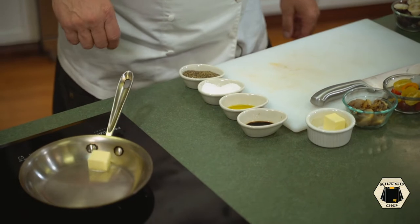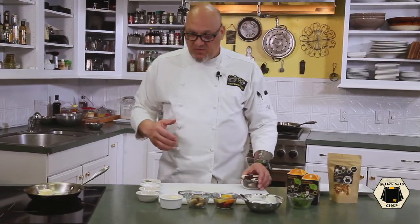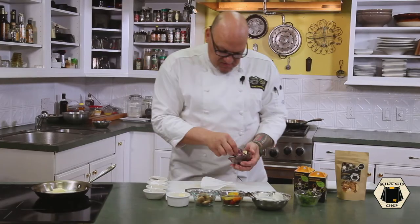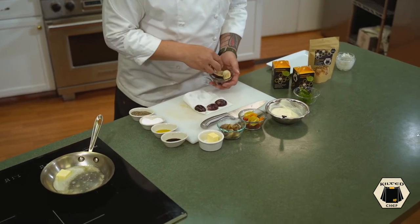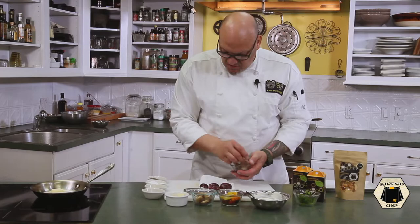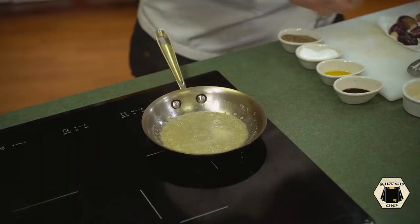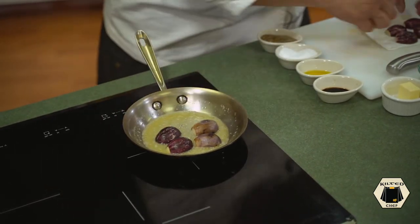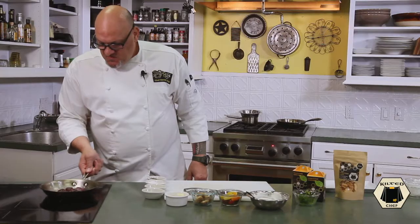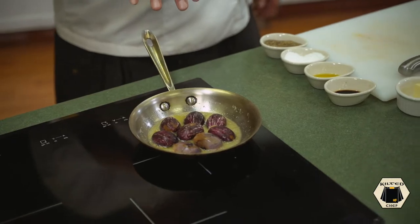Make sure the pan is nice and warm, get a pat of butter in there — I like cooking with butter. Lay down a paper towel and pat them dry, so we're not putting water into fat. I've got my heat on a medium setting. Once the butter is melted, place them cut-side down and swirl them around; don't let the butter brown.